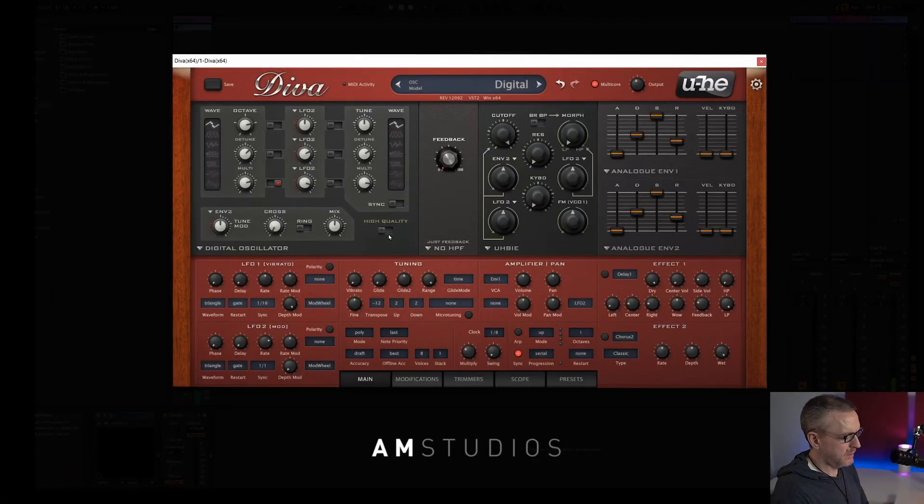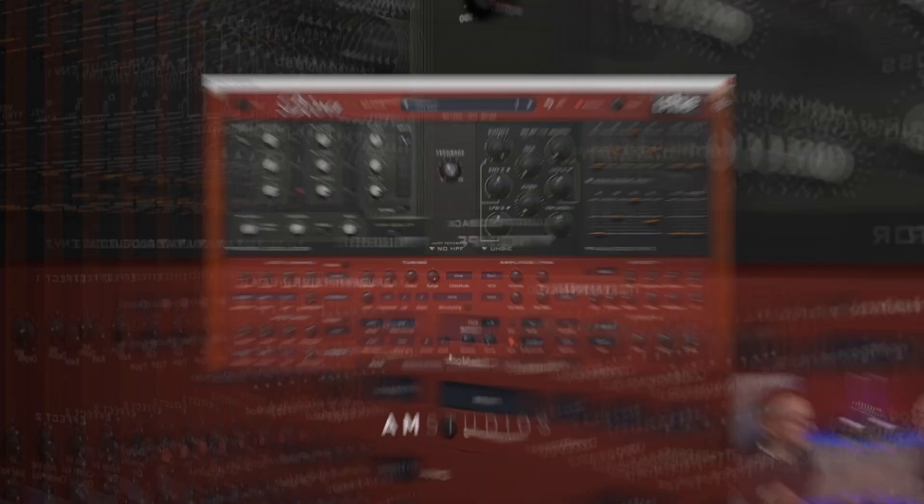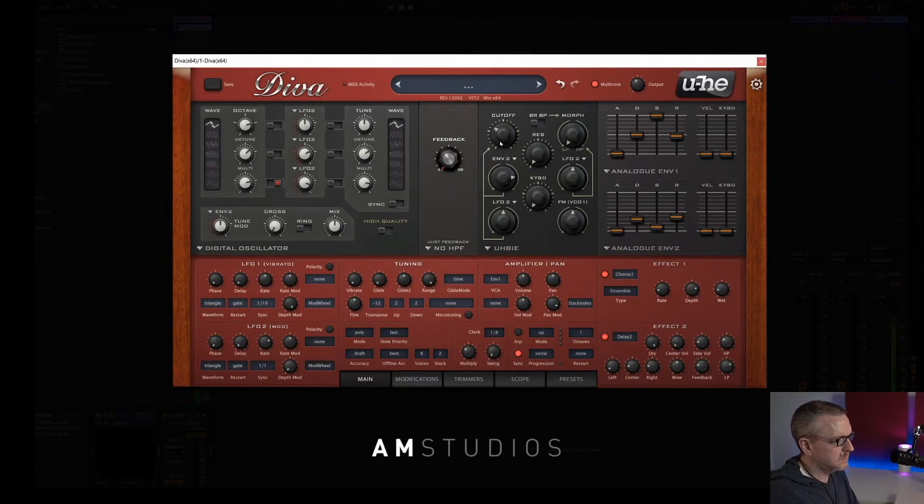So I've done a super saw there. Now if you wanted to do stacking and panning, we can actually come down to this section here, this main section.